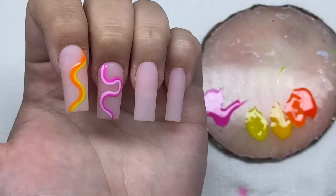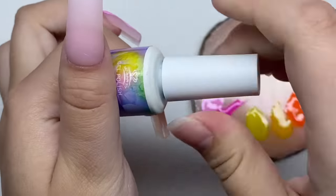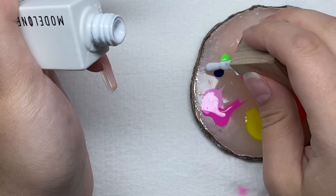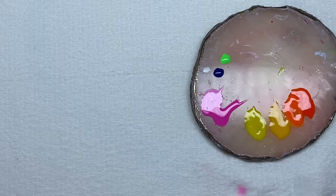On to the ring finger — this one is going to be dark blue and green. I think I'm going to add just the tiniest bit of white to this blue to make it a little bit brighter.